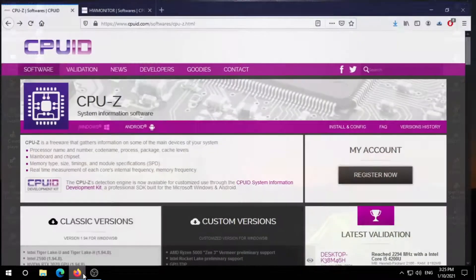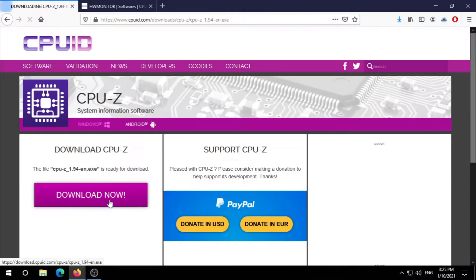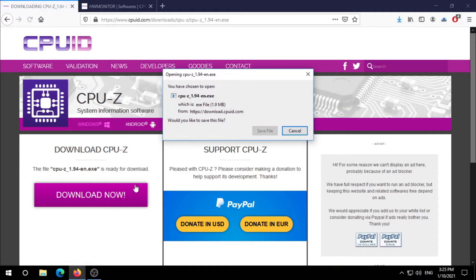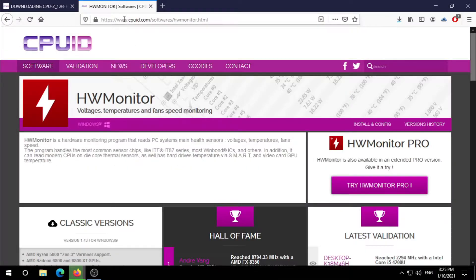Both the links will be in the description. The first one is CPU-Z, which we are gonna use to stress our CPU, so let's download this. The second program we need to download is HW Monitor, which we are gonna use to monitor our stats during the test, so let's download this too.